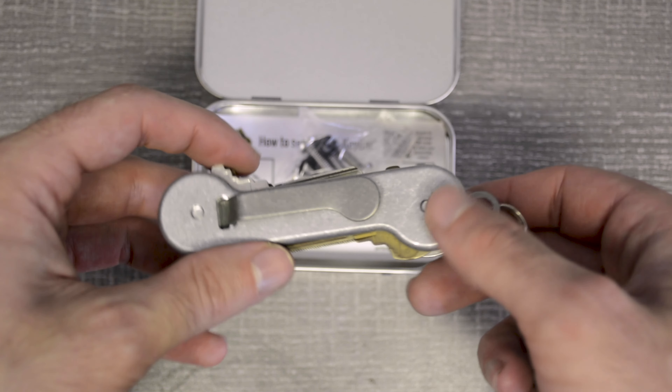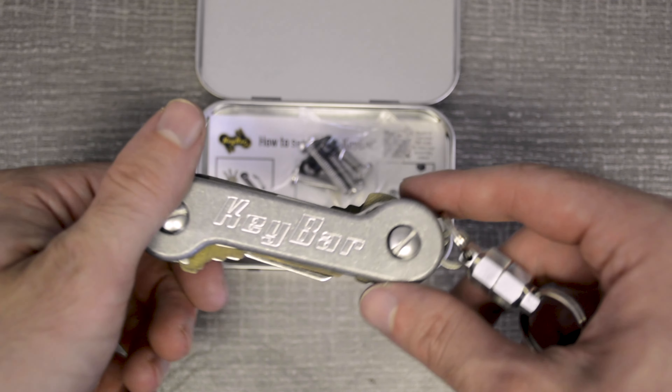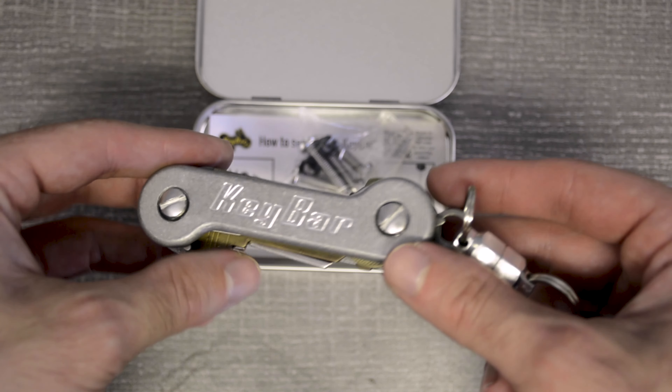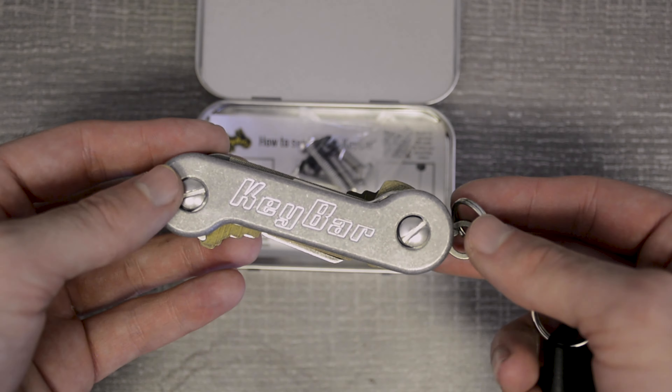If you are looking for a perfect, small, simple, easy to use, classic finish, rugged, durable key organizer, look no further than a key bar.